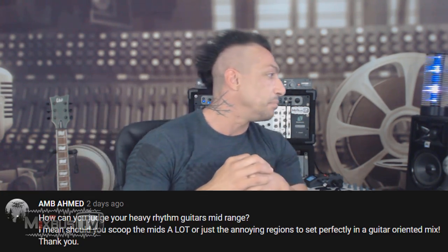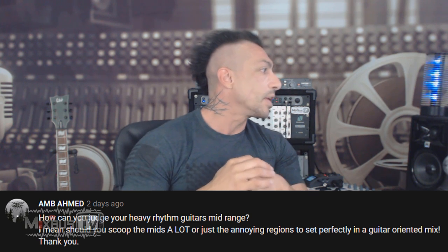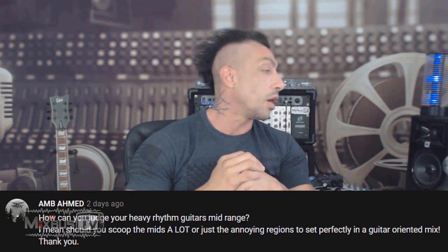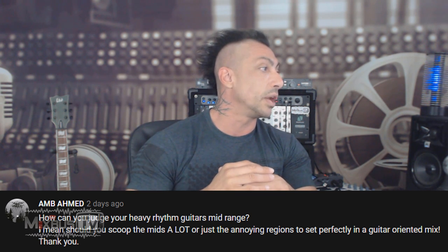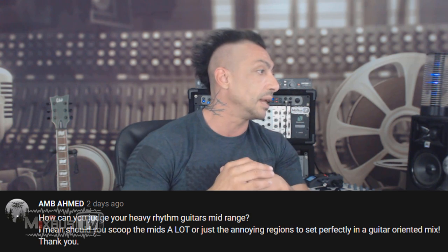Question from AMB Hamed: How can you judge your heavy rhythm guitars mid-range? Should you scoop the mids a lot, or just the annoying region, to sit perfectly in a guitar-oriented mix? This is the two great schools of thought — mids on guitars or scoop mids on guitars. Two different ways of mixing guitars: the metal scoop-mid sound versus the more rock, open mid-range forward sound.